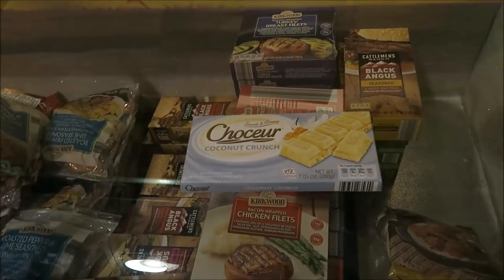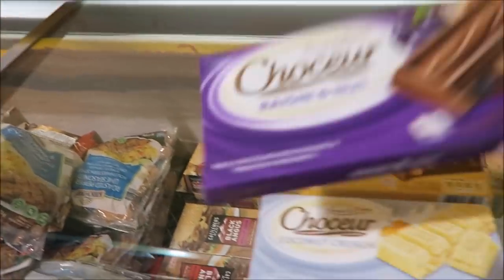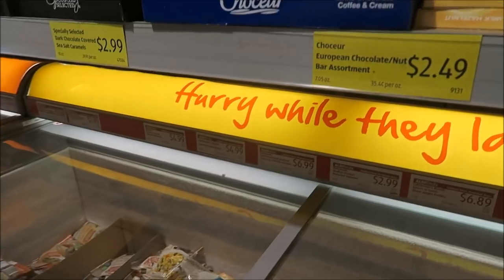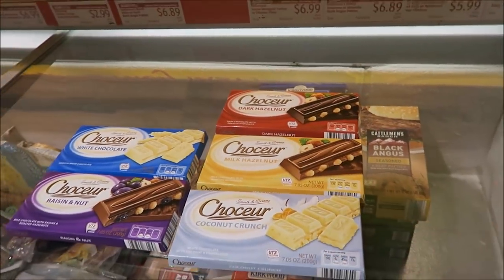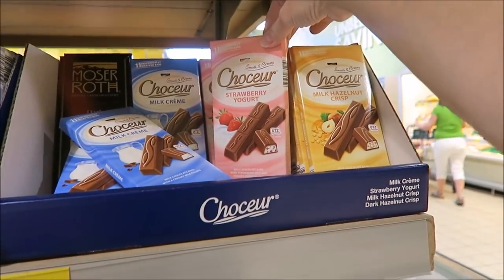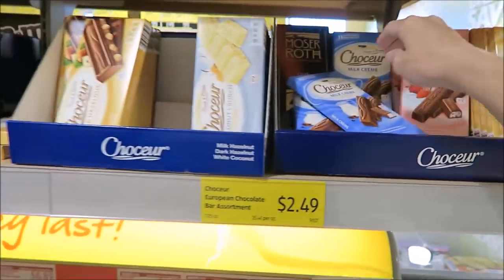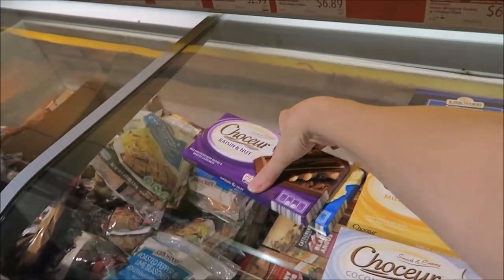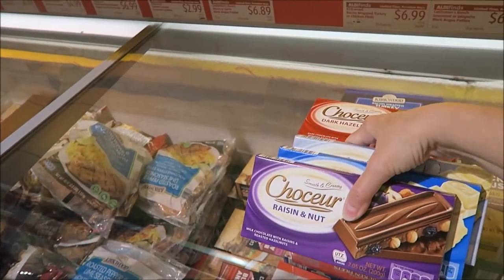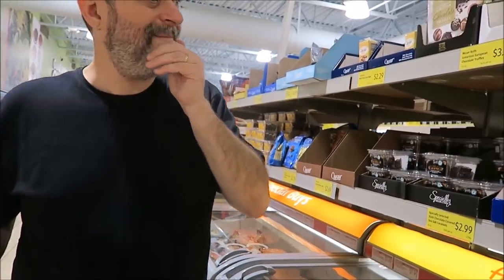We can try some of these. We can get that one, and that one, and that one — that's five. I don't see any more of these. There's peanut butter sticks and milk chocolate peanut butter and grape jelly — it's like those. But what about these sticks? Those look familiar. It must have been a different brand. They also have a green dark mint one. We'll get these and try them.